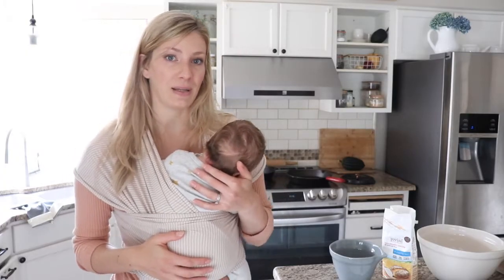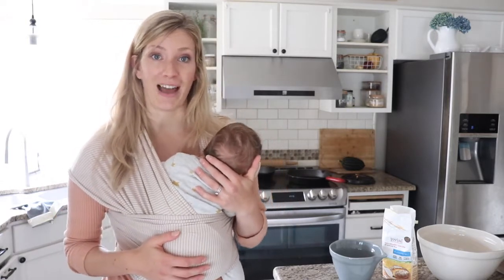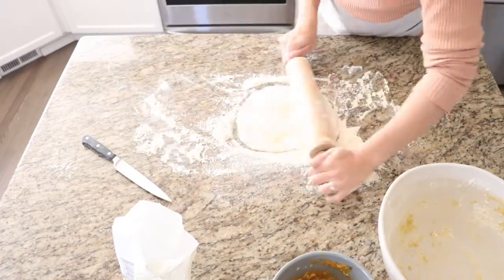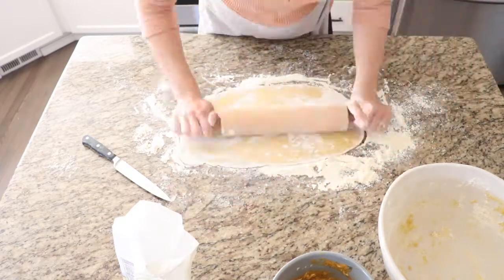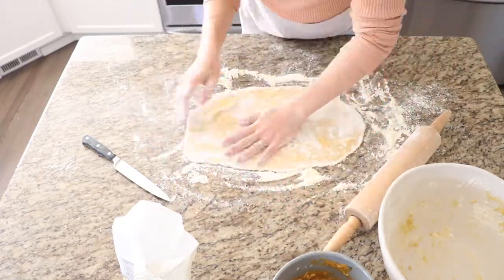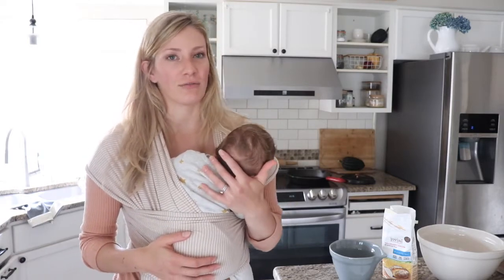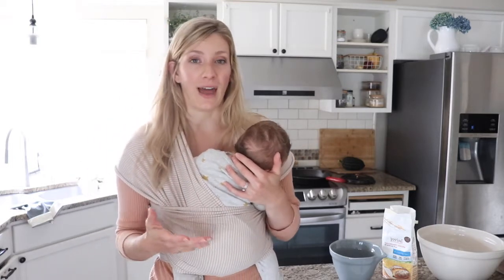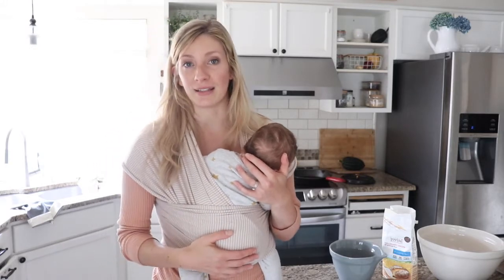Now if you have never used einkorn flour before, that is what I'm using in this recipe. Einkorn flour is kind of like regular flour that you would find at the store, but the difference is that it is higher in protein and lower in gluten, making it a much more filling and nourishing type of grain. So if you've ever eaten a pasta dish that is just regular processed grain, you usually don't feel very filled after you eat that — usually you have a blood sugar spike or crash. Einkorn flour is nicer because it does have a higher protein content.